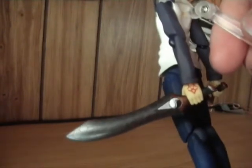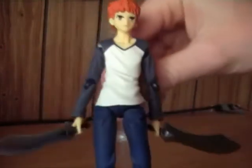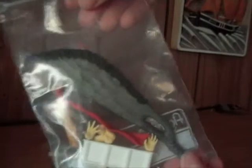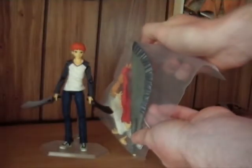It's very well detailed, just like in the series — very, very nice. And here, usually I show the accessories in the bag. Here's the Berserker sword — you can see it's almost as tall as Shiro himself.